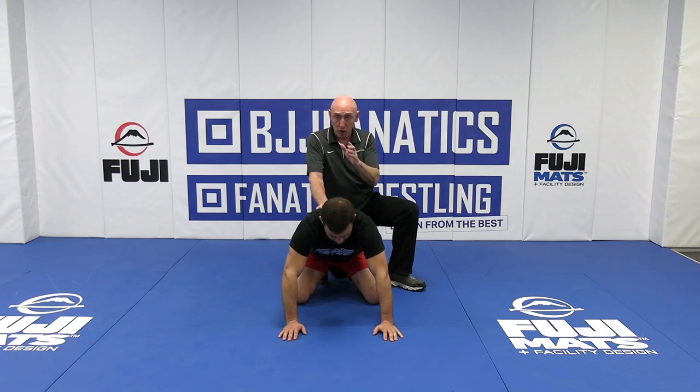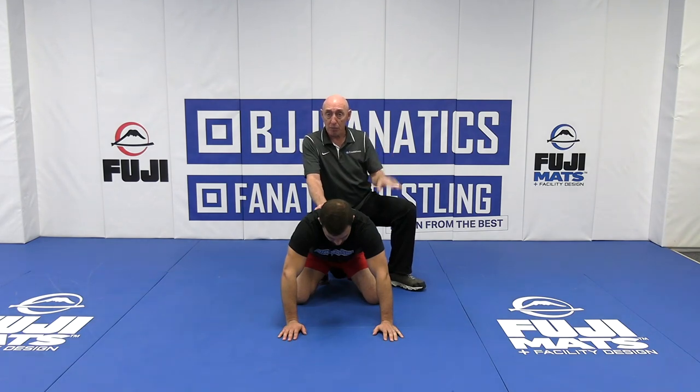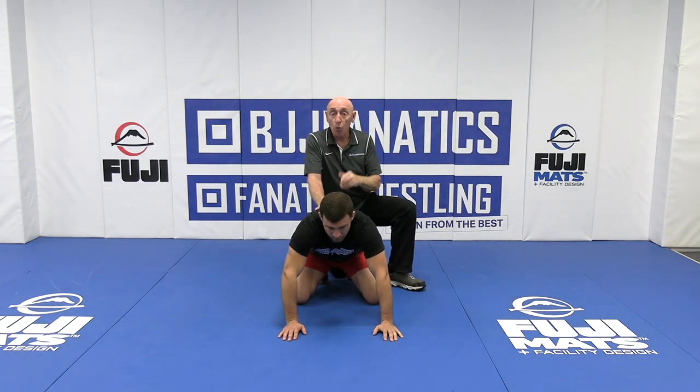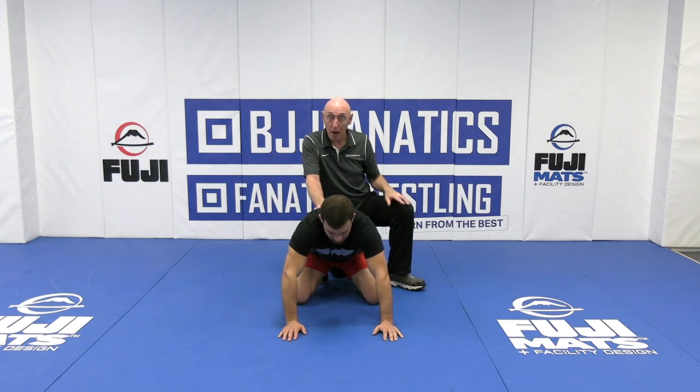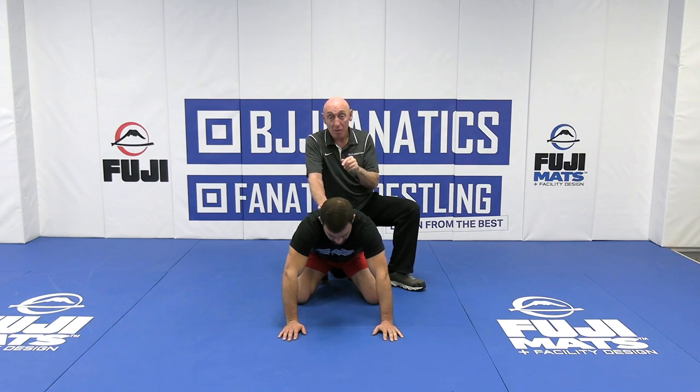If you're a 7 on a double leg — takedowns — and you're a 5 on top and a 5 on bottom, that's good. So what are you going to spend most of your time doing? Take the guy down, because you're a 7 versus his 5 on top and bottom. You want to be your best. However, what if he's an 8 on his feet and a 4 and 4 in top and bottom positions? Not only do you always go with your best stuff, you have to evaluate how good he is.